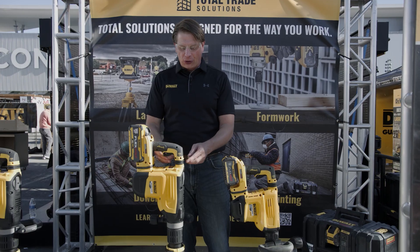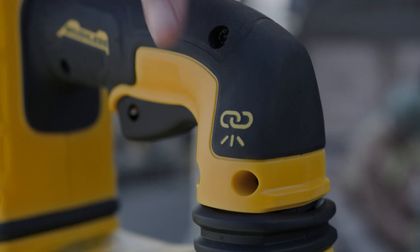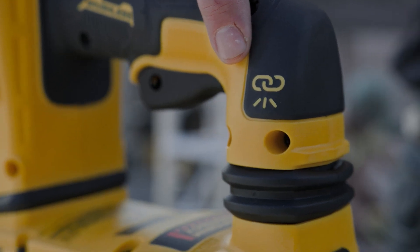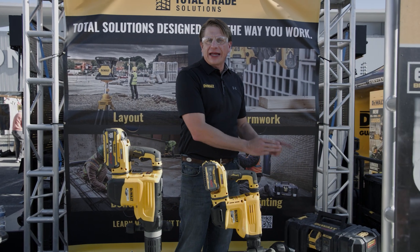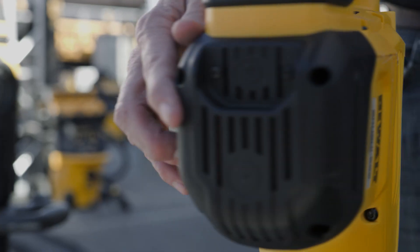Both hammers come equipped with shocks to reduce the vibration felt by users. The wireless tool control can link the hammer to the 60V DCV585 dust extractor for remote activation.